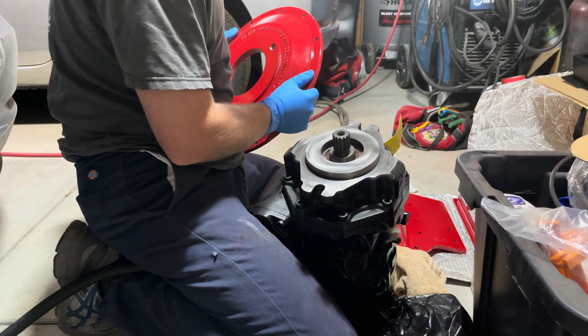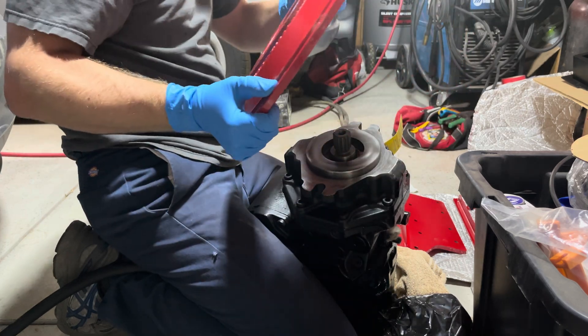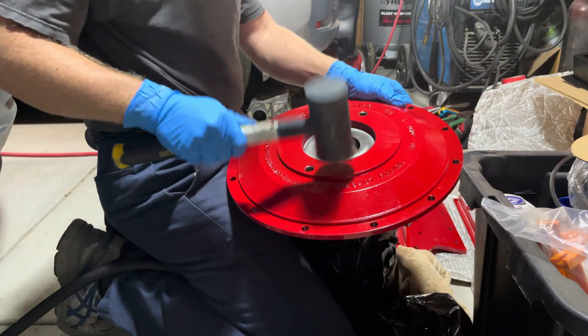I looked at some of the teardown videos so I could figure out which exact way this goes on here. Now the powder coating may have added too much thickness. I'm going to try to just pound it on.